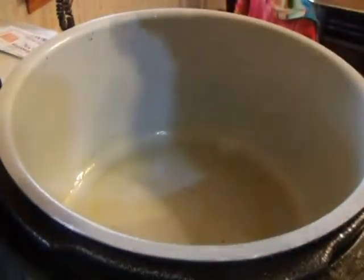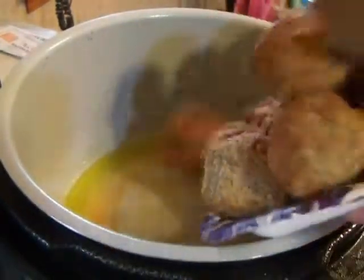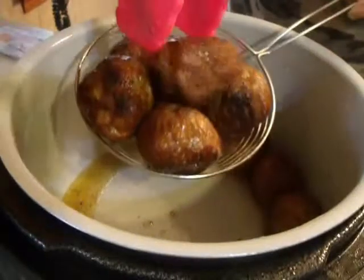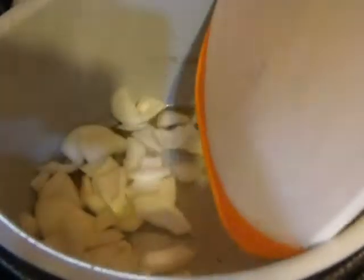A couple of tablespoons of butter going into the pot along with a little bit of extra virgin olive oil. Along with these baseball-sized meatballs, we're going to sear them at medium-high. Get some char on them — and they're looking good. Get them out of the pot and make room for our onions to sauté now in that beef flavor from the meatballs.